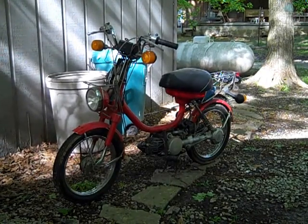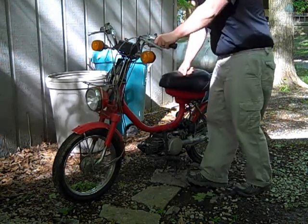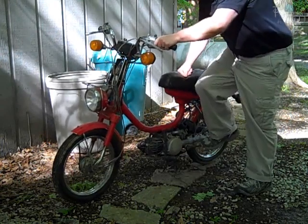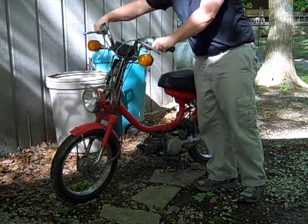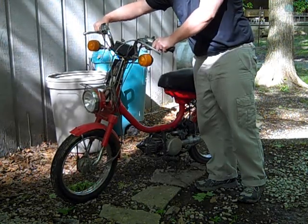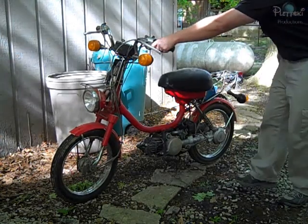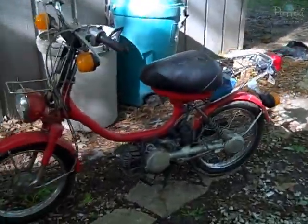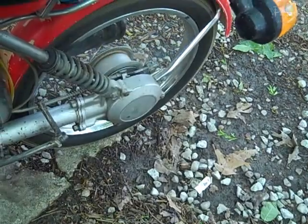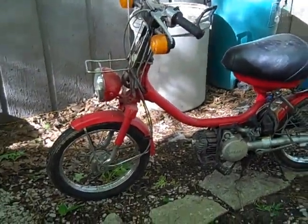Okay, we're going to try to start it. I'm not making any guarantees — it probably won't start. Put the key to the run position, hold down the choke, and we'll see. There it goes. So there it's running — it probably won't stay running. But if you look at the back tire, when I give it some gas, it starts to turn. So I could probably ride this for a little bit, but more than likely it would die by the time I got around the block.